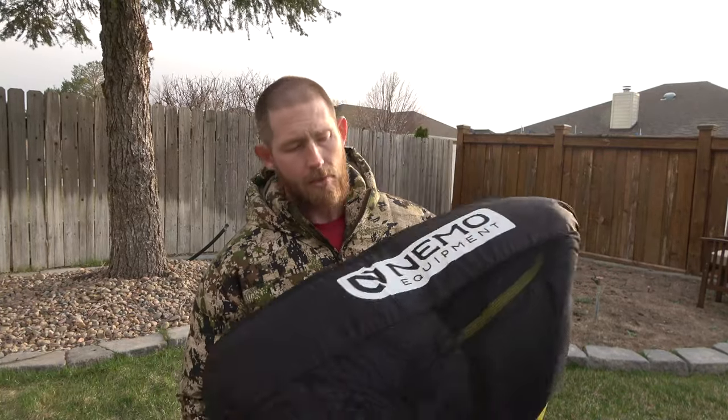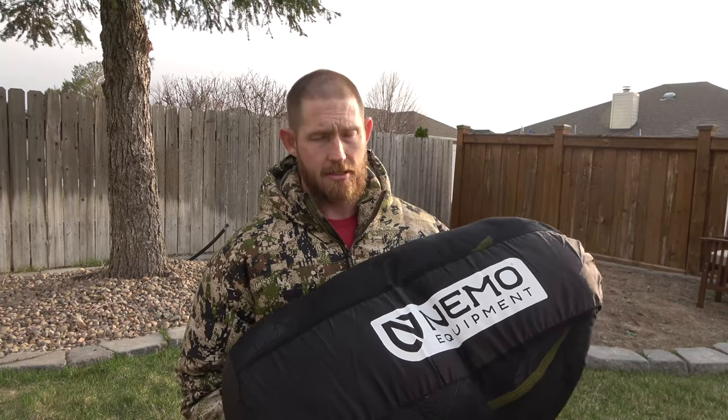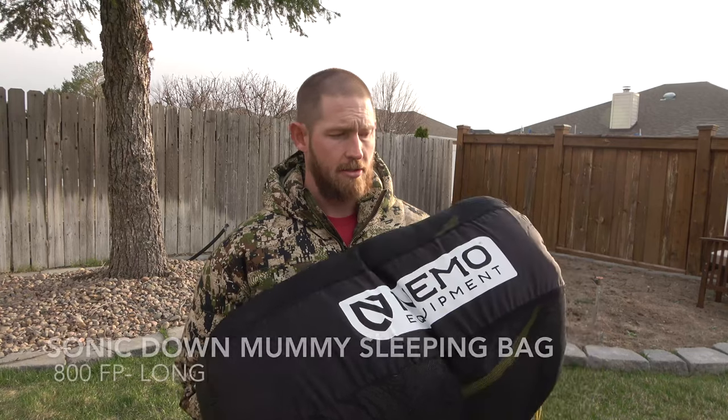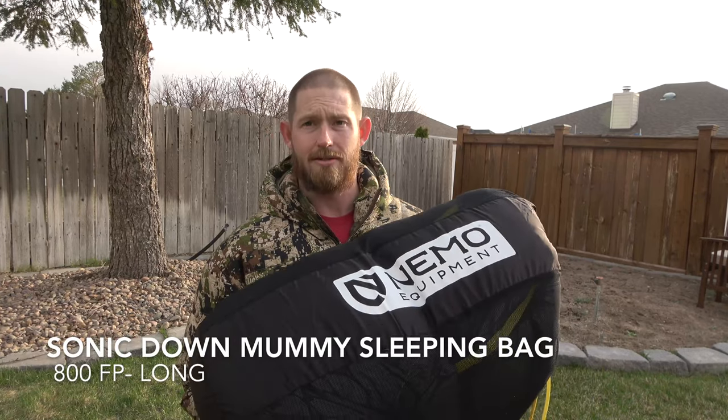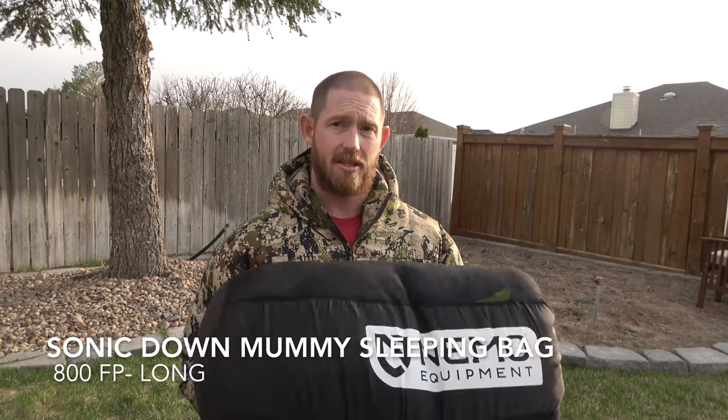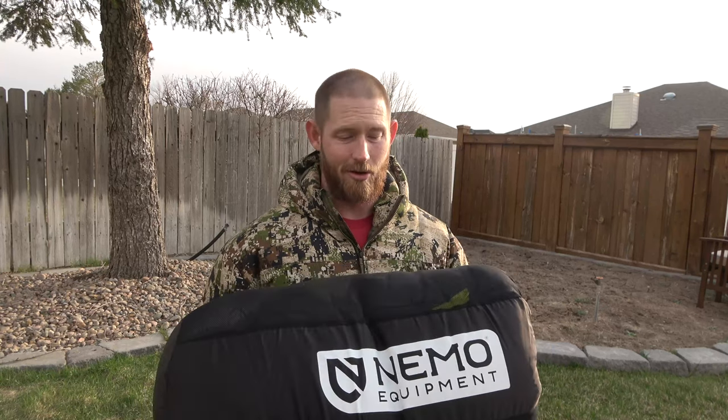This is my new Nemo sleeping bag. It is the Sonic Ultra Down Zero in a long version. Being 6'2", I don't quite fit into the regular version. There's going to be a little bit of extra space in the long, but obviously I need the extra space over being too short.